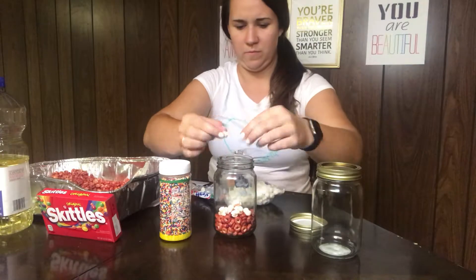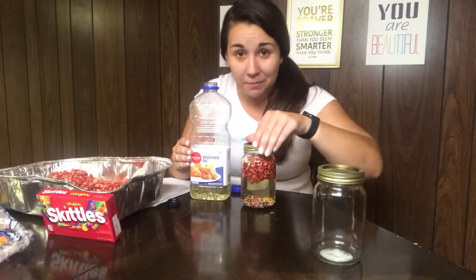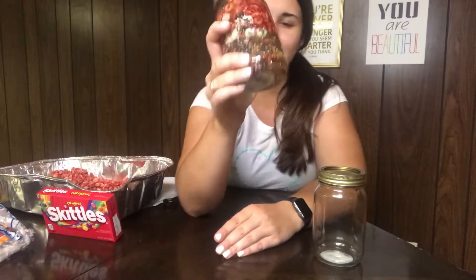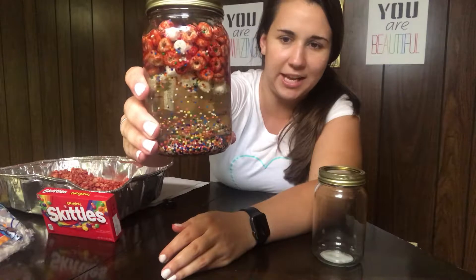Next we're going to make our healthy blood with these four components. I've added some vegetable oil for the plasma. Once we have our blood all together you can see the red blood cells, white blood cells, and platelets. Give it a shake and you can see it all in there — red blood cells, white blood cells, platelets, and plasma. This is our healthy blood, so we're going to set this one off to the side for a minute.